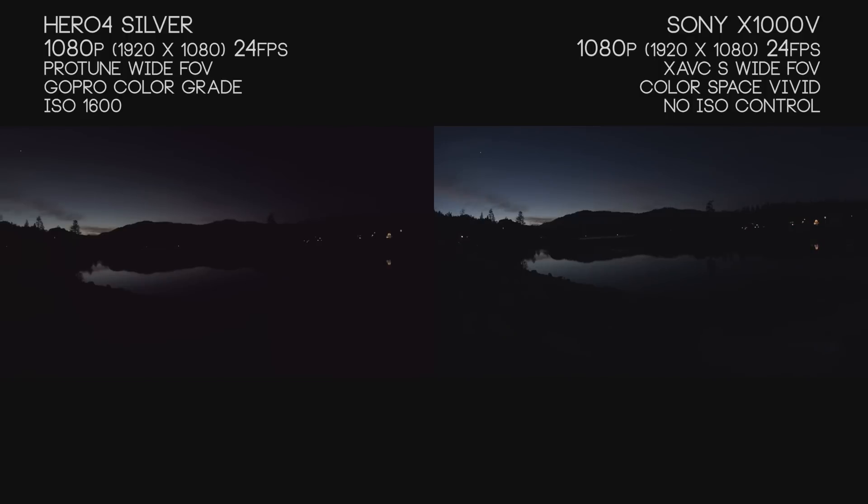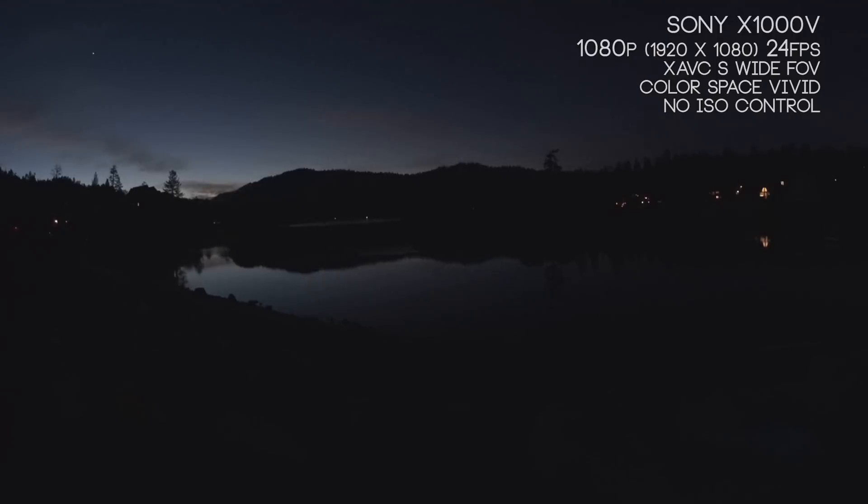As we move into low light, we're switching both cameras down to 24 frames per second, which allows us to get the most light per shutter speed. With the Hero 4 Silver, we're filming with ISO turned down to 1600 to keep black levels in check and grain under control. The Sony X1000V doesn't really have color options that help in low light, but there are some white balance and exposure options — I'll try to list those in the more information section below the video.